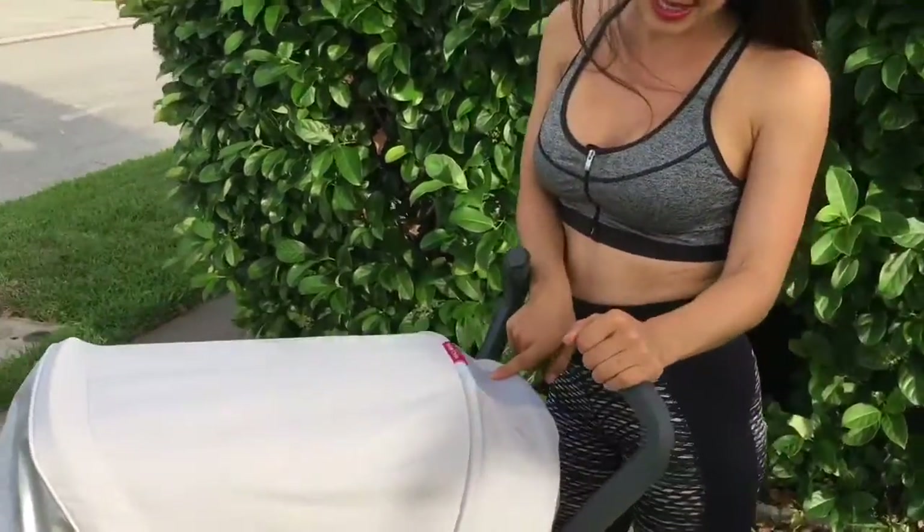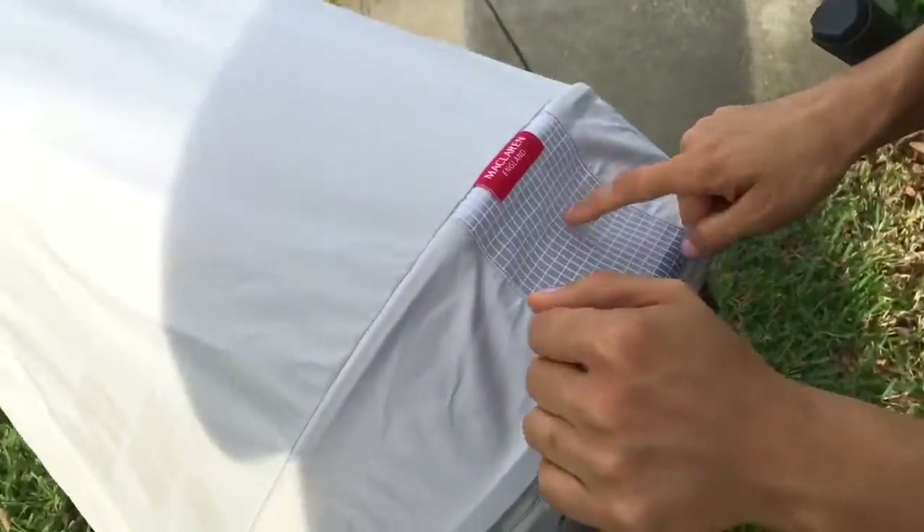It also has a little window that you can peek in and see your little one, make sure that they are doing well.